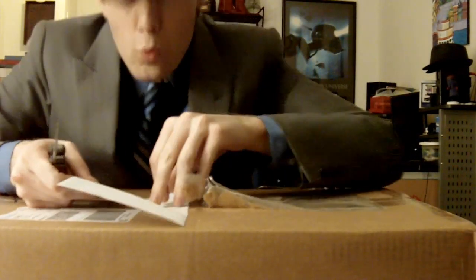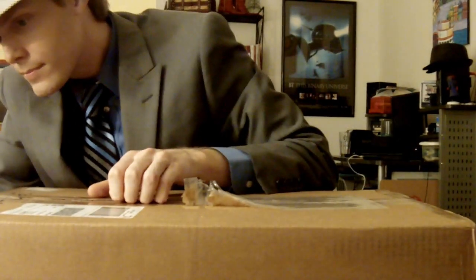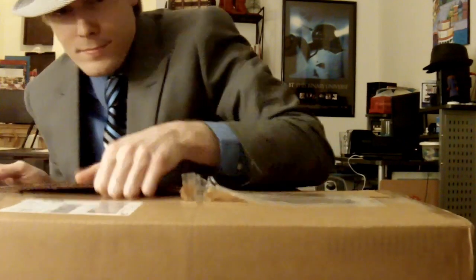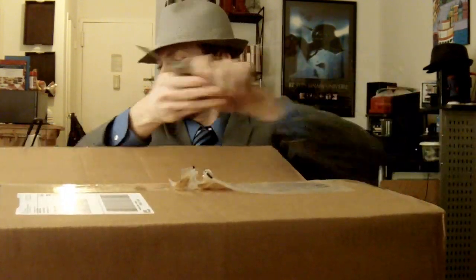I'm going to double check that and make sure everything is intact that I ordered, which I know it is. And I'm going to go ahead and get into the outer box here. I wanted to speak while I'm showing you this footage of me opening this amazing computer — what this means for FTW Broadcasting. I bought this computer strictly for FTW stuff.